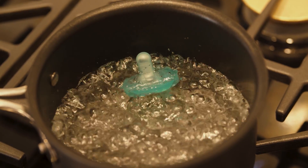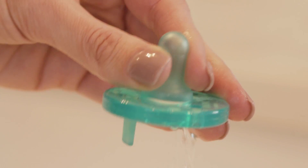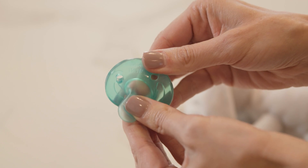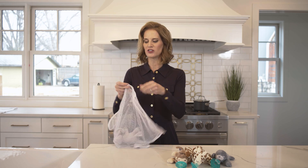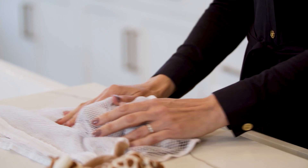After sterilizing, allow the Soothie to cool for at least five minutes and squeeze any trapped water out of the nipple. Check the product before each use and replace the pacifier immediately in case of damage or weakness. You can wash the plush toy in a mesh laundry bag on a normal washing cycle and then leave it out to air dry.